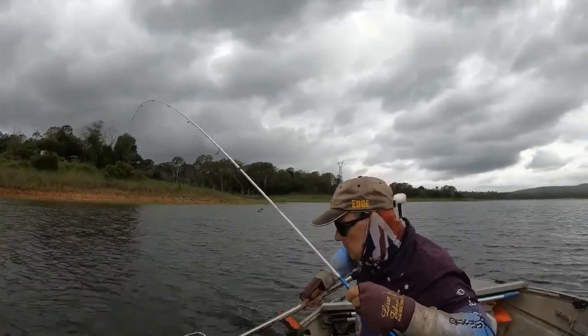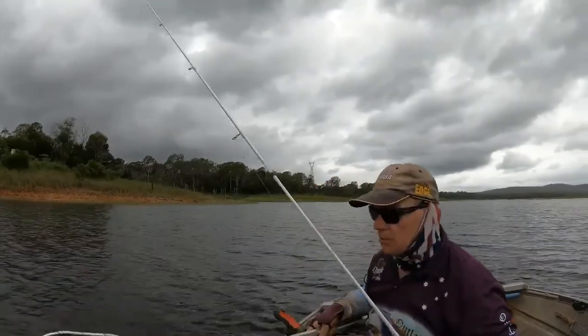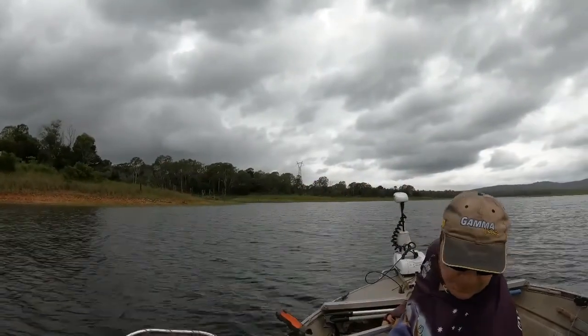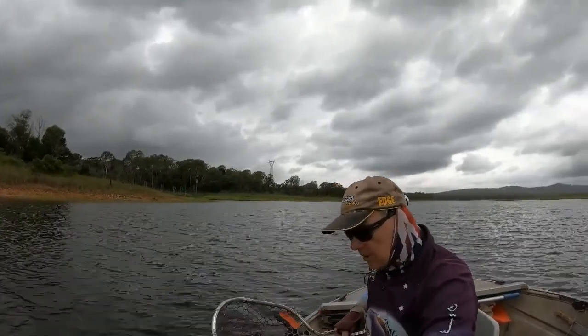Yeah, halfway down — it was in that school. So I just noticed, folks, that the fish were halfway down, 15 to 20 foot. So I wound it up about four or five turns and happy days.